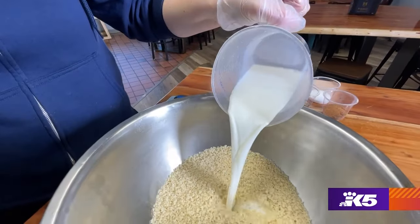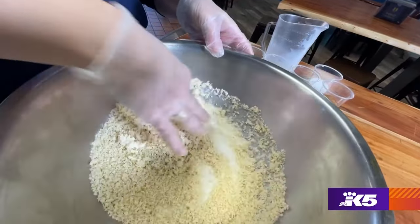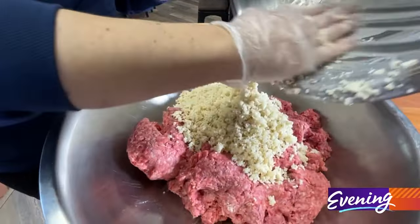So the first thing that we do is we make a panade, which is actually mixing milk into breadcrumbs. And then we move that into the sausage and beef mixture.